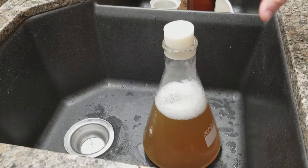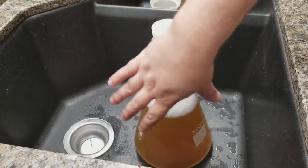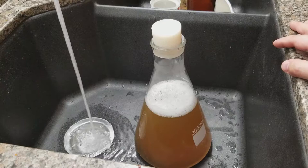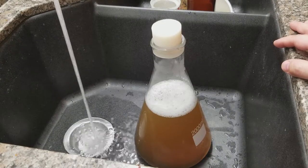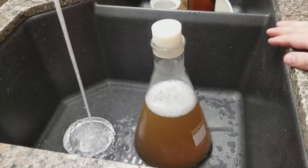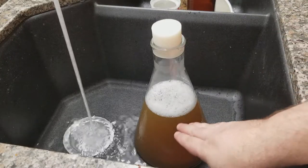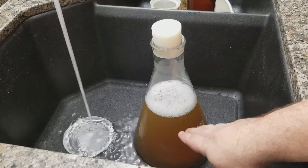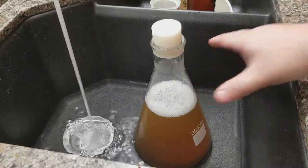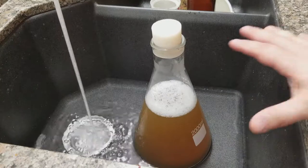Now we're putting cold water around the flask to rapidly chill it. This is a flask — tempered glass, just like you used in science class — so it won't break from the rapid temperature change. I live in the mountains and it's December, about 20 degrees outside, so my water is quite cold. I'm bringing the water level up to just below where the flask would start floating, to get this down to about 70°F as quickly as possible.